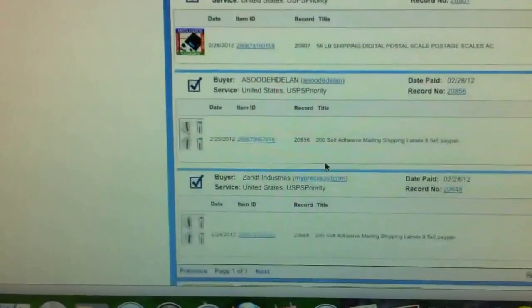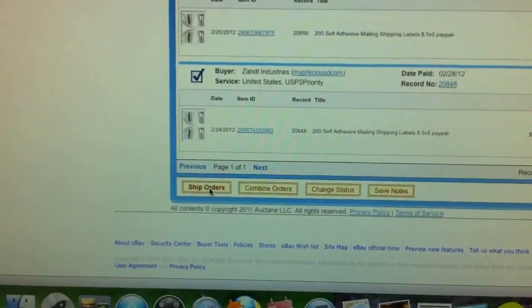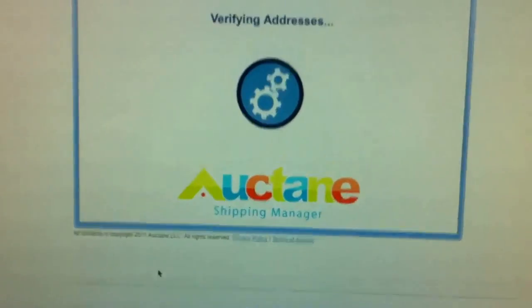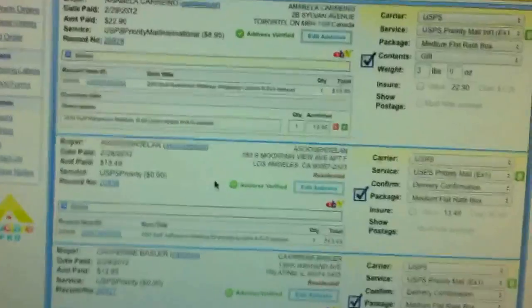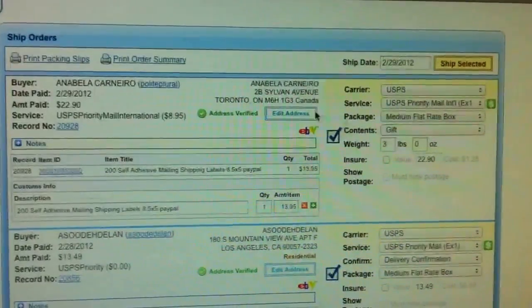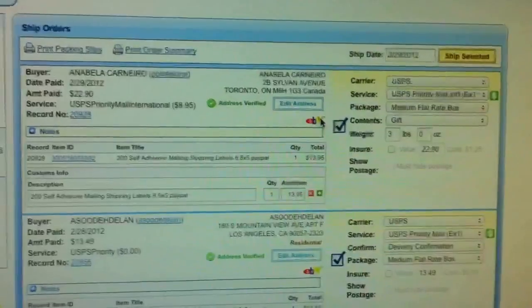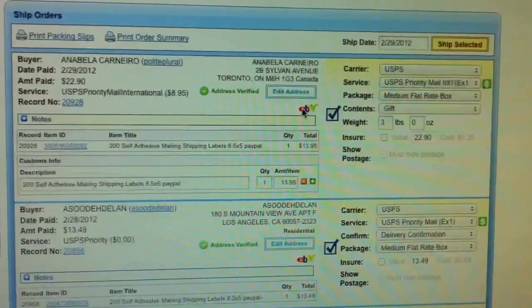Everything else is perfect — all of these. Now that we know which orders we are going to ship, we are going to say Ship Orders. From here, as you can see, you have the address where the order came from. The order can be pulled from eBay, PayPal, or Amazon.